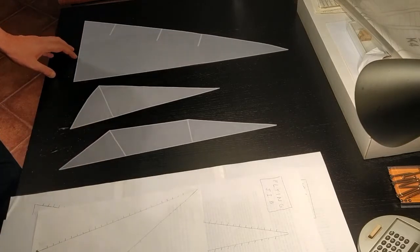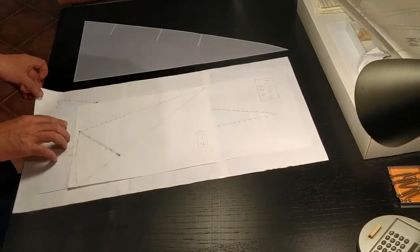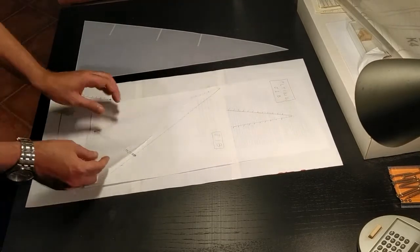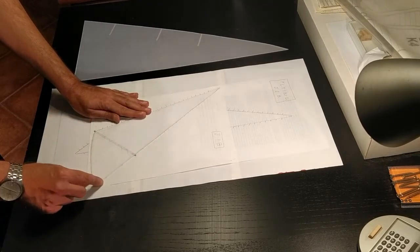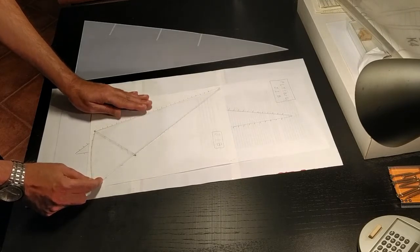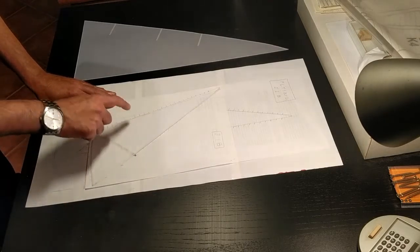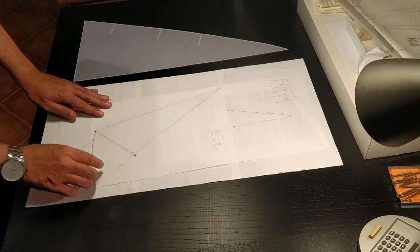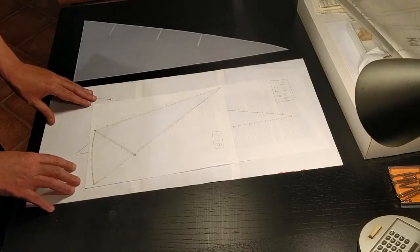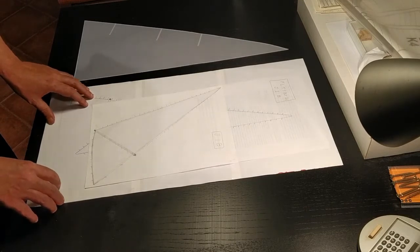I've also gone ahead and made a couple of jigs. The idea behind these jigs is to place the sail on top — I've marked where the stitching should crisscross the sail — so by putting them on top I'll be able to draw a line in pencil very lightly, and then with a sewing machine I'll be able to stitch all the marks. That should have all the sails ready to be installed.